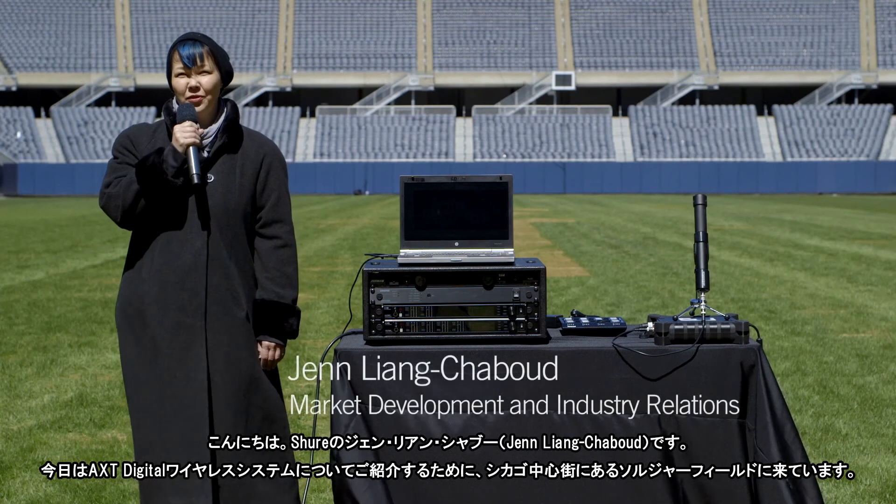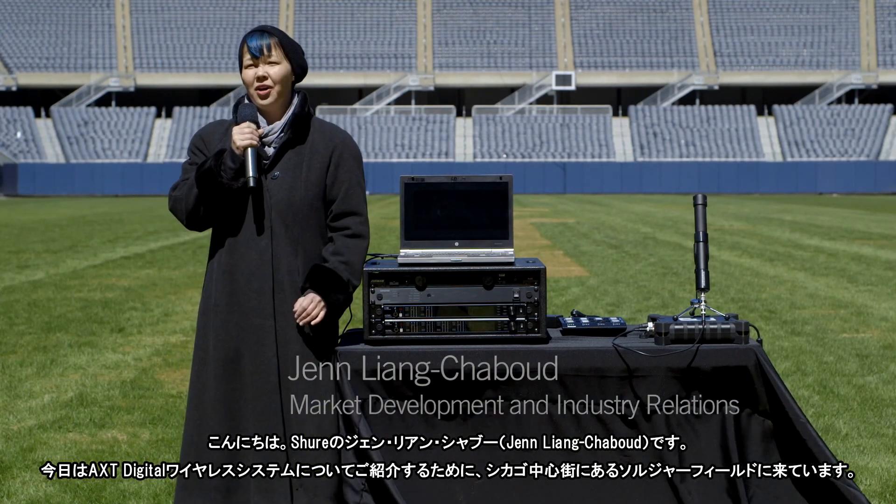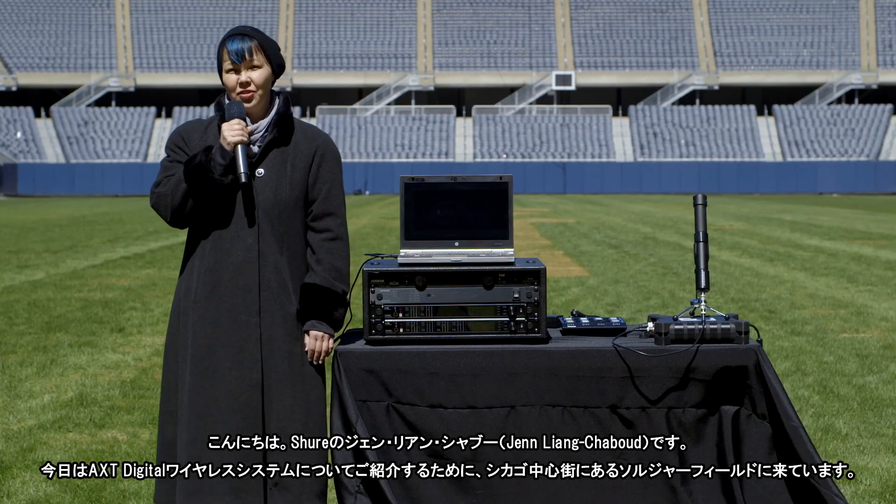Hi, I'm Jen Liang Shabu from Shure. We're here in Soldier Field in downtown Chicago working with the Axiant Digital Wireless System.